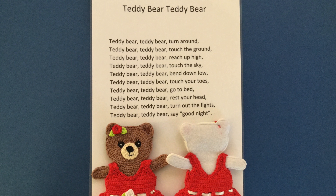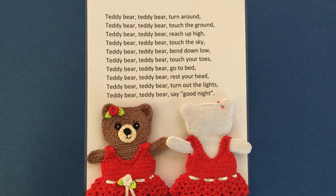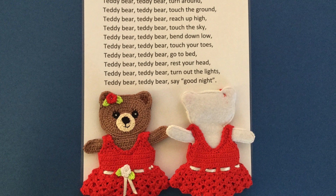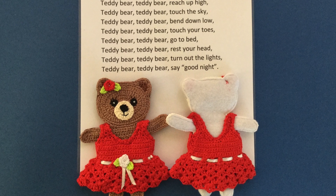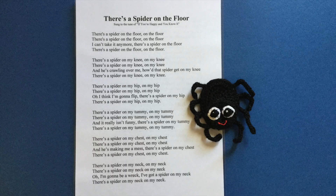I used the teddy and accessories crochet pattern, which is a pattern I have for sale at my Ravelry store, to make the teddy for 'Teddy Bear, Teddy Bear, Turn Around'. I used 4 ply crochet cotton. I made an extra dress piece for the back and stitched the felt to the back of the teddy by sewing machine, leaving an opening for your finger, then attached the dress piece to the back.